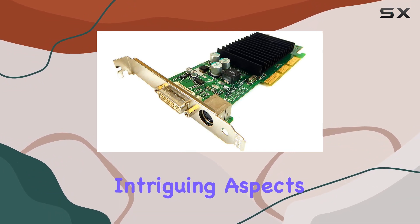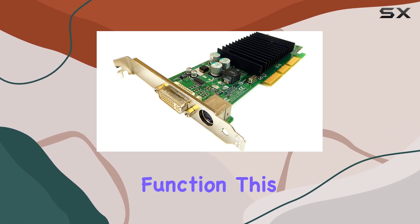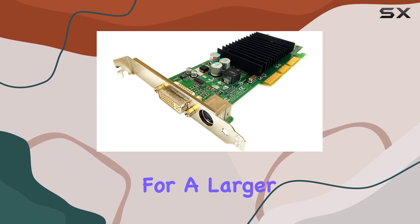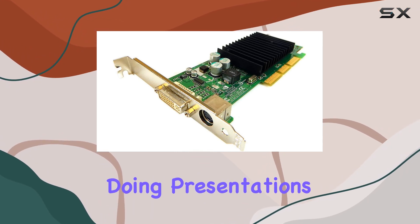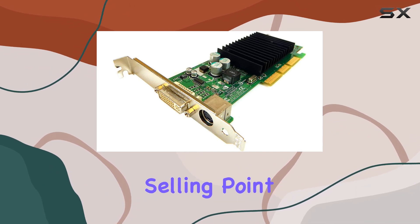One of the intriguing aspects of the MX440 is its inclusion of a TV-out function. This feature was somewhat of a luxury in the early 2000s, allowing users to connect their PC to a television for a larger viewing experience. Whether it was for gaming, watching DVDs, or even doing presentations, the versatility of the MX440's output options was a significant selling point.